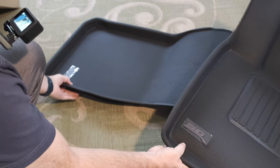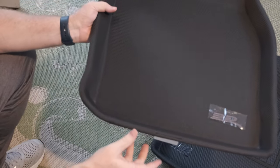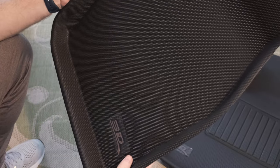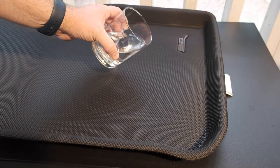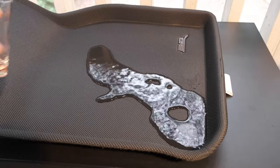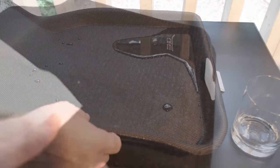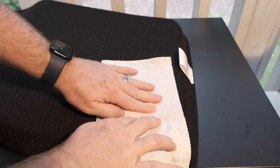I didn't think to check for factory odor right out of the box, but I didn't notice any strange smells. When I removed them from the bags a day later, I specifically checked them for odors and they had none. I did do a water spill test on the passenger side mat and let it sit for a few minutes, letting it linger over the logo insert. I then did a paper towel test to see if water leaked through where the logo attaches, but could not detect any moisture.